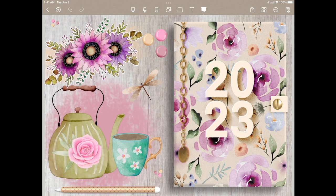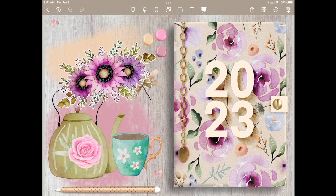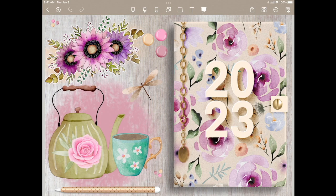Hi, this is Maria. Today I'm going to show you the 2023 Digibujo by Jenny Golland Designs. This happens to be the floral, but it is available in seven other colors. All the images here on the left I have already added in, but you can add or remove whatever you like from the sticker pack that came with, or from any other sticker pack that you might already have.